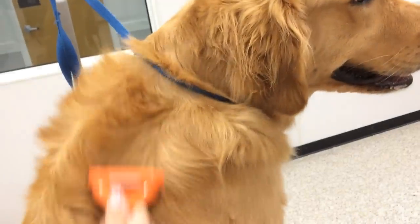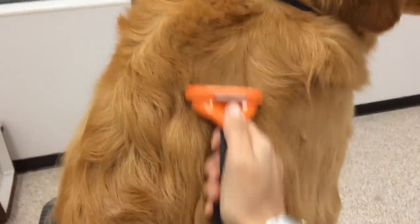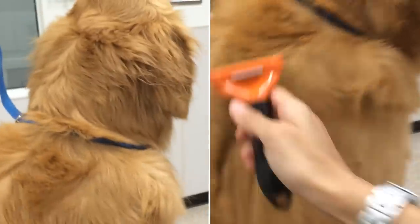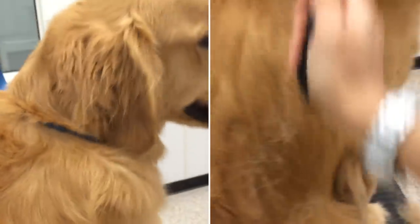Furminator, the grooming tool that keeps pet hair off your furniture better than any other tool, can now be customized to your pet's coat length. Furminator now comes with your choice of long hair or short hair edge.